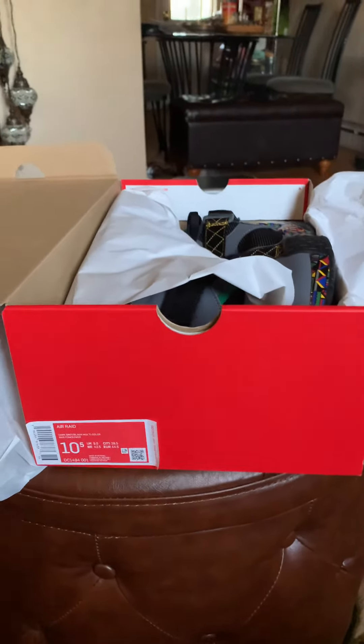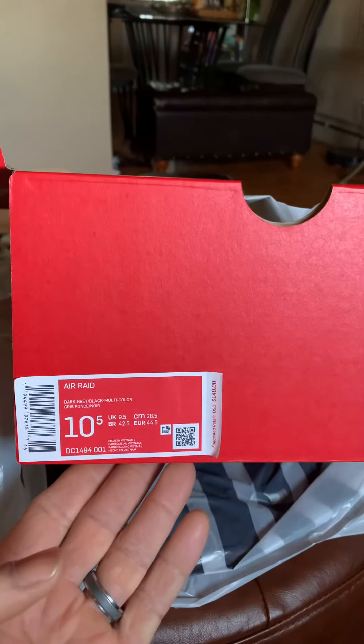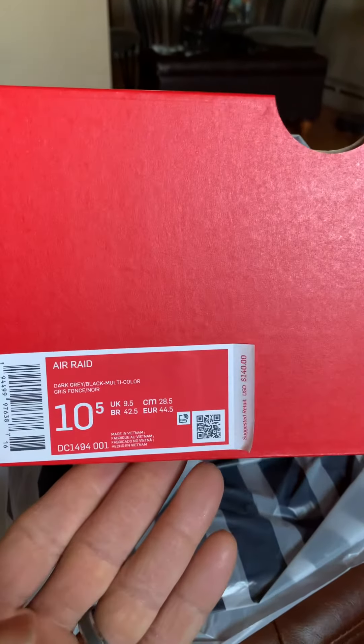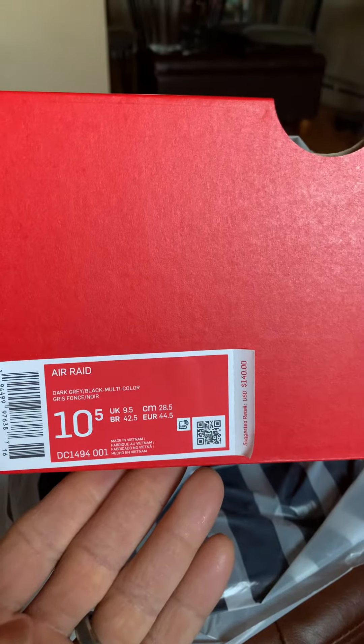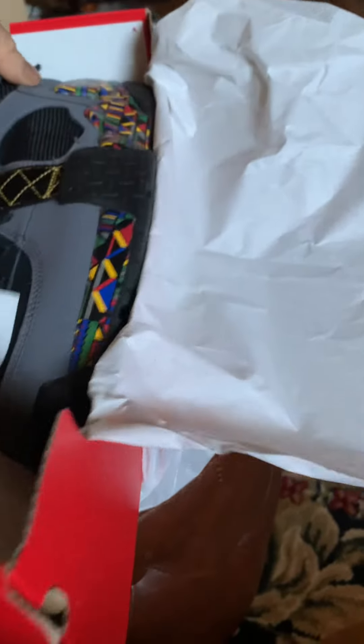What's up YouTube, this is JamesMilk34. I'm going to pick up — as you can see — it is a Nike Air Raid dark gray black multicolor, aka the Urban Jungles or aka the Peace Air Raids. These left yesterday at the House of Peeps.